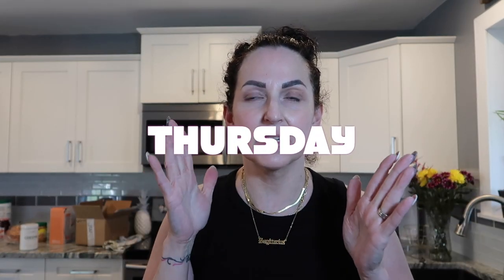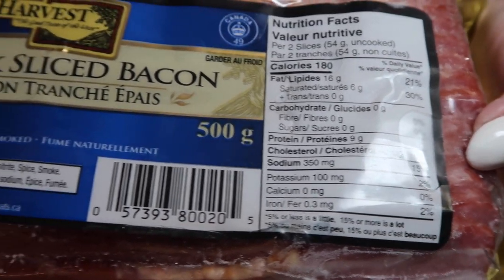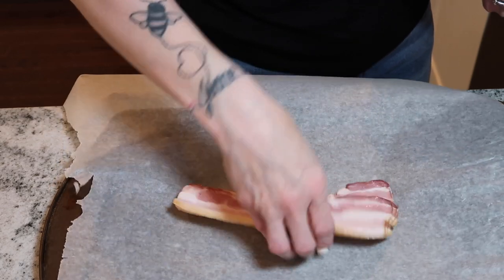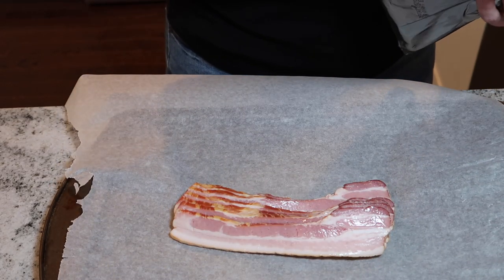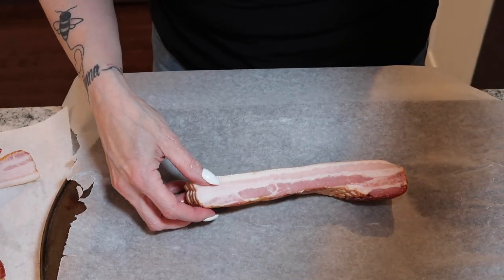I'm going to be making my bacon-crusted pizza. I have made this recipe before in another video but it is my favorite way to have pizza. I have tried chicken-crusted pizza and a lot of other things, and this is my favorite way to make pizza so far. We are going to start with some thick-sliced bacon — the brand is Harvest and it has zero carbs, which is why I like getting it.